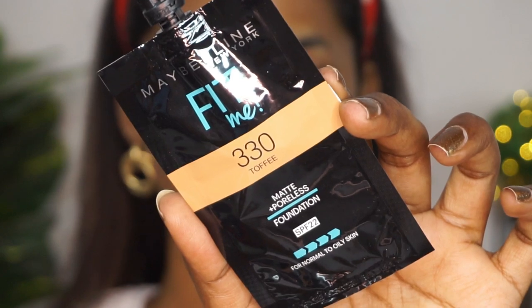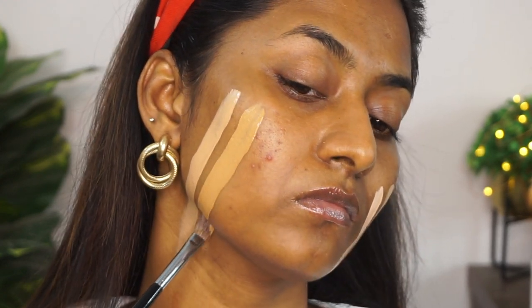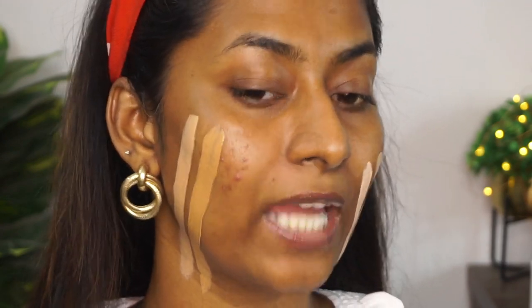Then I have the shade 330, Toffee Caramel. As you can see, this is more of a foundation shade meant for tan to dusky complexions. I used to wear the shade 330 Toffee Caramel earlier when Fit Me had very limited shades.